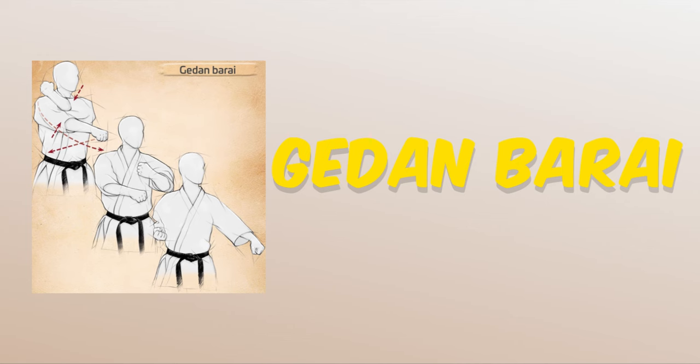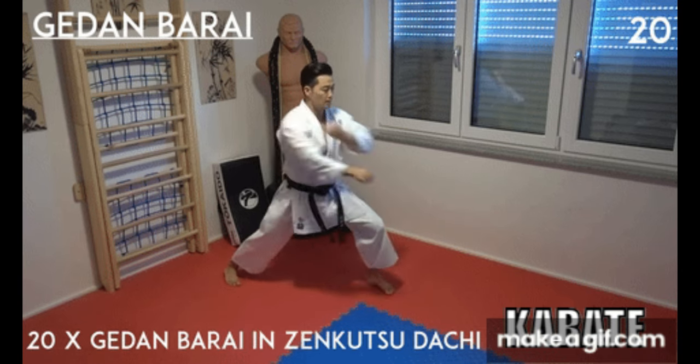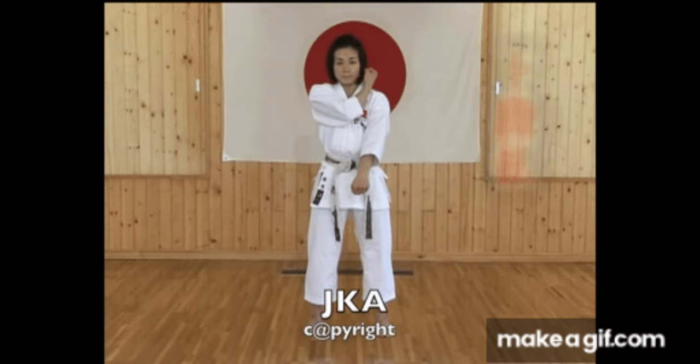Gadan-barai. Gadan-barai refers to a sweeping block aimed at the lower level, and is often roughly translated as a lower-level sweeping block.